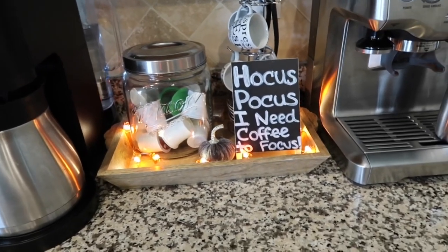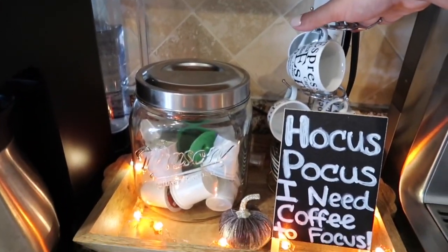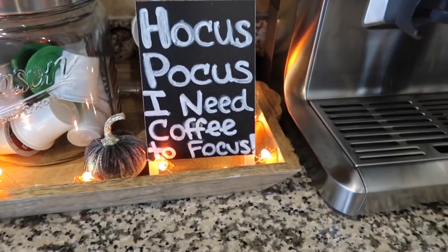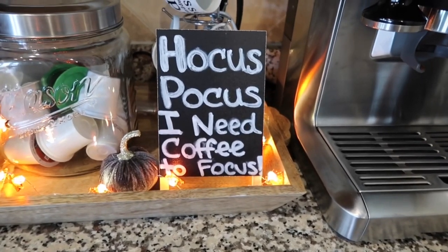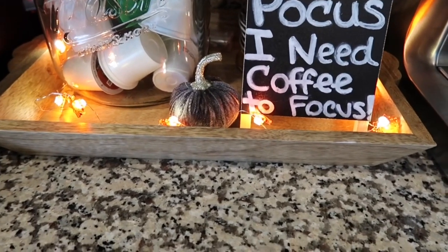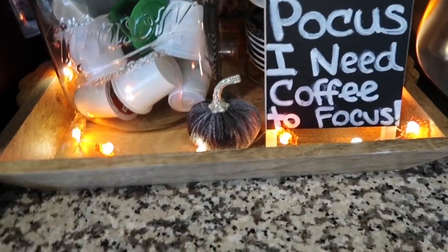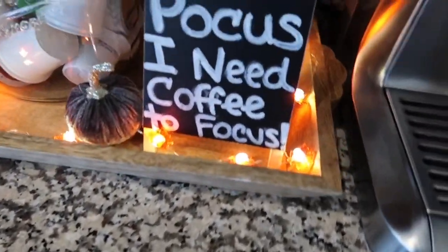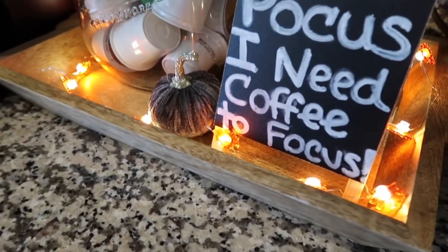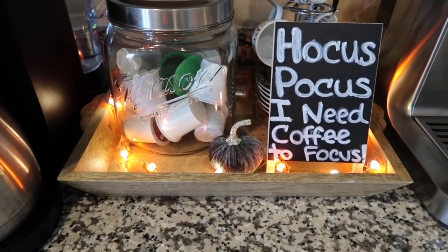I stuck all of my K-cups in a little mason jar, we have the espresso cups here, and I have this little chalkboard sign I found at Dollar Tree that I wrote a cute little Hocus Pocus Halloween coffee phrase on. Then I have this little pumpkin from Bath and Body Works — it's actually a magnetic pumpkin for on top of candles, but I just stuck it here because it was small enough. And I have these fun little fall lights from my Dollar Tree haul — for only a dollar they add so much to this tray.